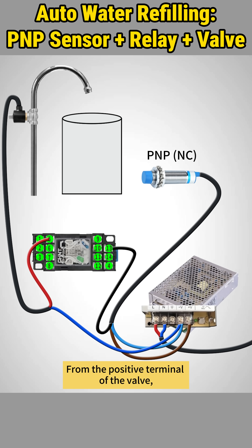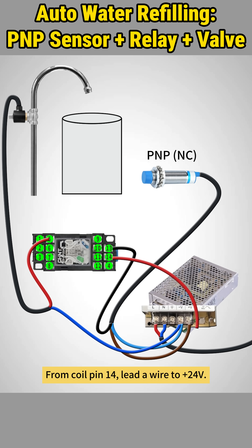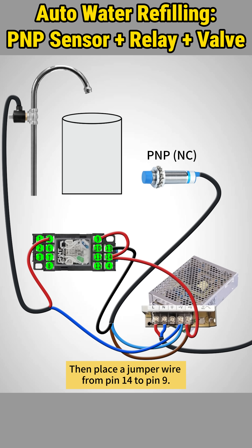From the positive terminal of the valve, run a wire to relay pin 5. From coil pin 14, lead a wire to plus 24V, then place a jumper wire from pin 14 to pin 9. The wiring is complete.